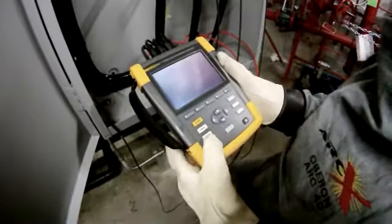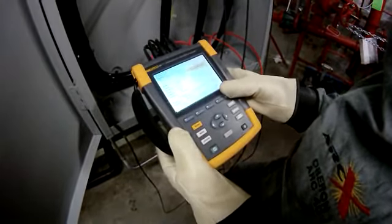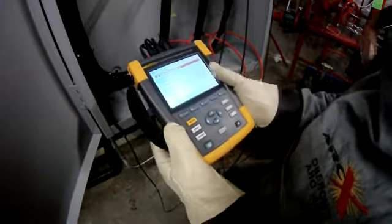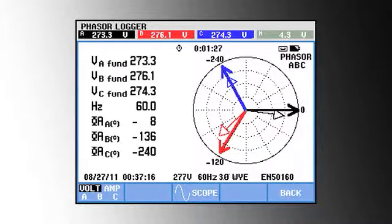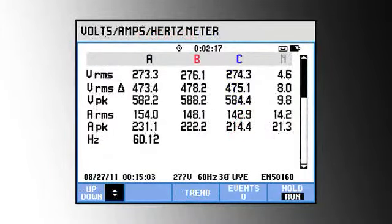Now that I've got all lines hooked up, we can turn the analyzer on and see what we've got. First thing I do is go to the phasor diagram or the volts-amps-hertz screen to check and make sure I'm reading all voltages and currents correctly.